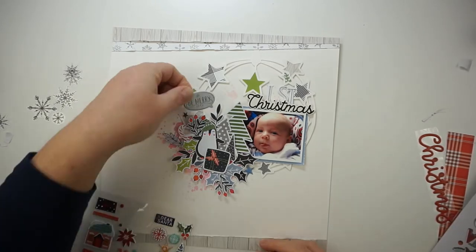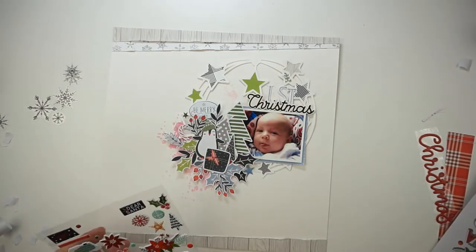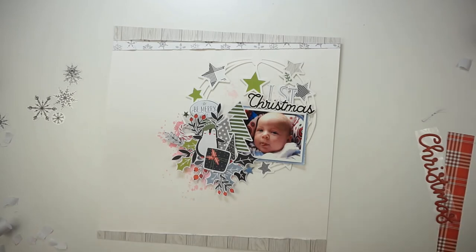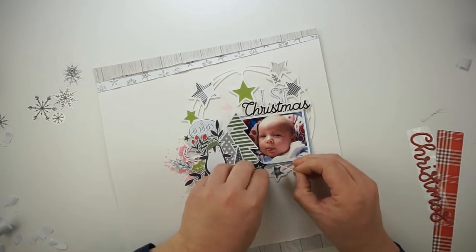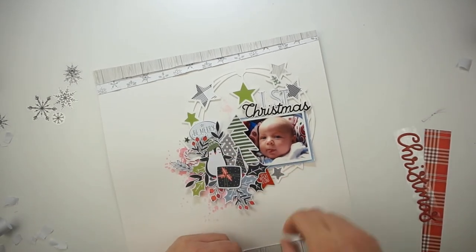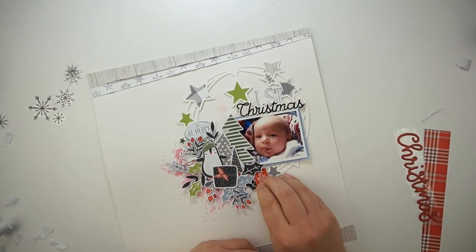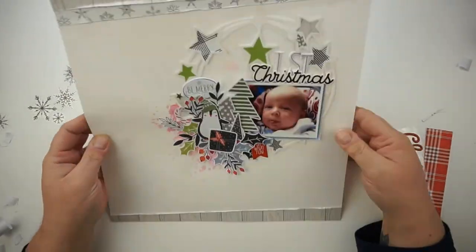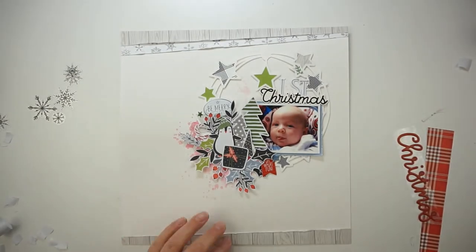Now I'm looking for some puffy stickers and I will grab the speech bubble that says 'Be Merry.' I believe I will also grab some red tiny puffy dots for just some more red little details. I am also using that banner that says 'Oh What Fun' — I love that touch of red on that little corner area.